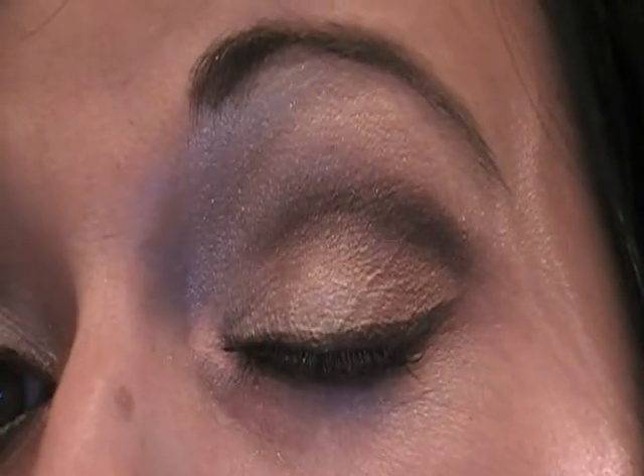Let me get closer and close my eye for you. It's really pretty. This is like something that I would wear every day, you know, for work or whatever. So if you want to see how to get this look, just keep watching. Okay, so let's get started.